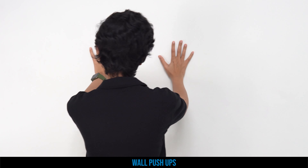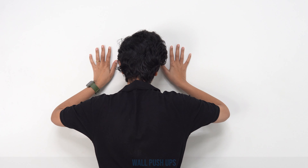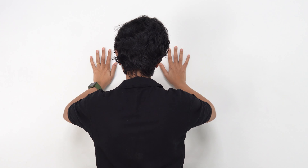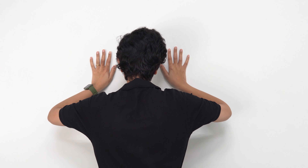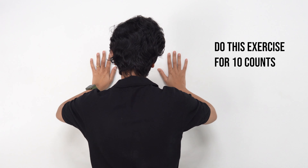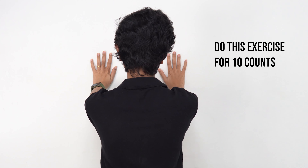Then we are going to do some wall push-ups. For that you just need to stand against the wall, push up and then go back: two, three, four, and five. Relax.